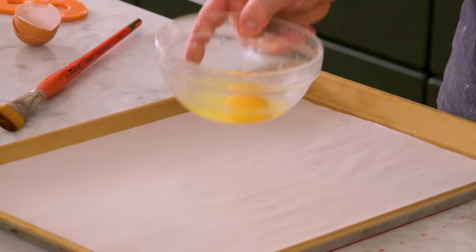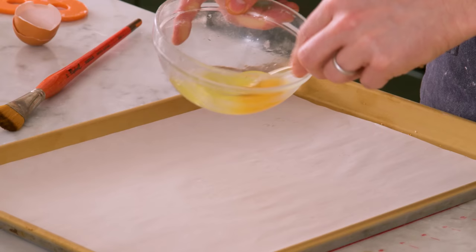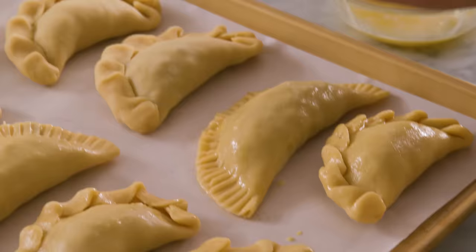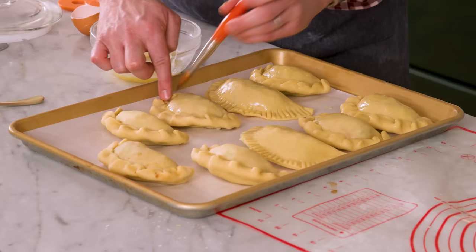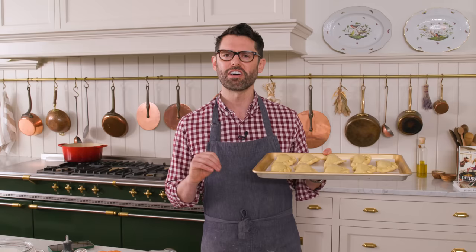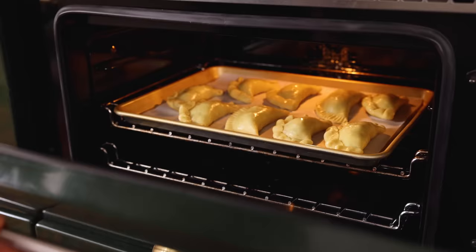My empanadas are almost ready to bake, but I want them to be golden brown and delicious. So I'm beating one egg in a bowl for an egg wash. I'm gonna place these on my baking sheet and brush them up, sealing those edges a little bit more if they're coming apart — the egg wash will help. Brush it all over. These are gonna go into the oven at 375 for about 30 to 35 minutes, or until they are golden brown. In you go.